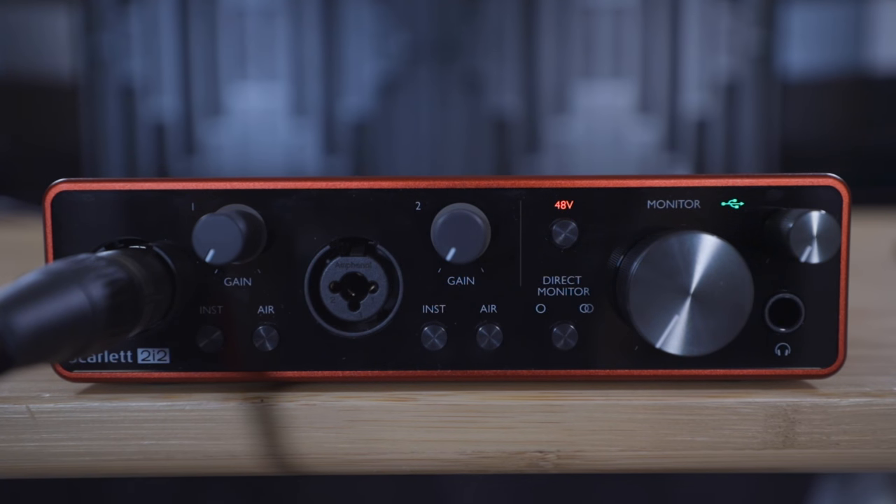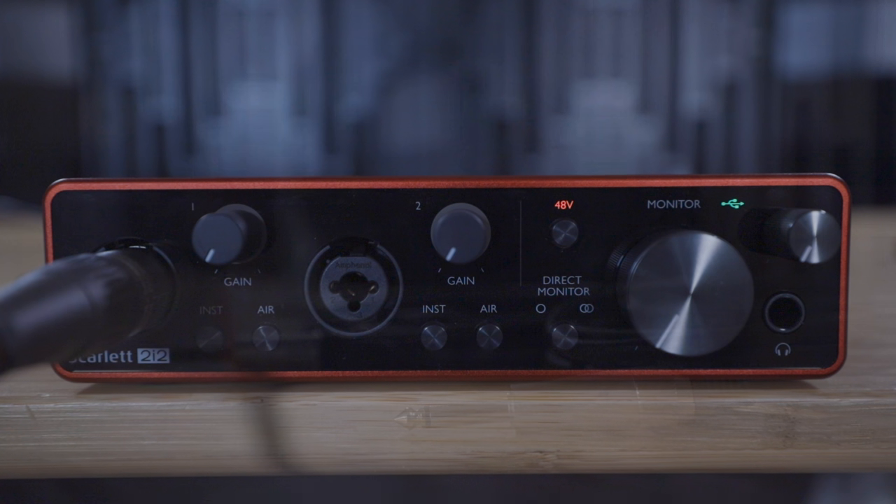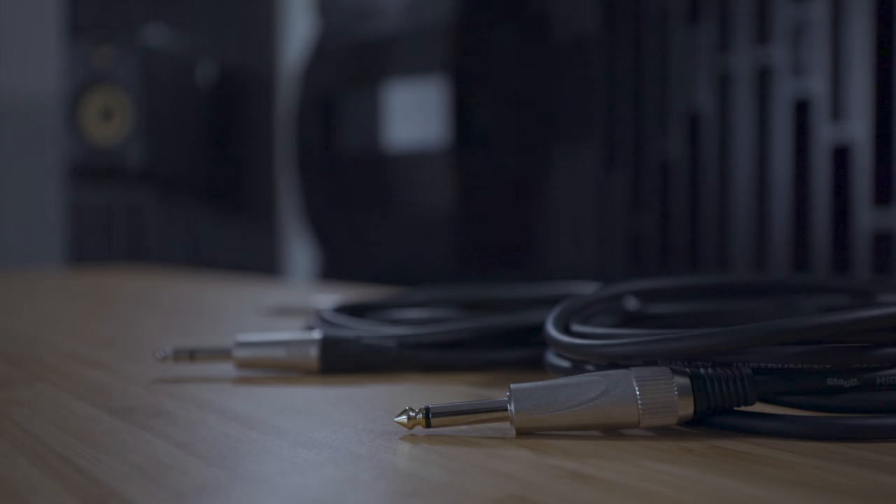Your inputs are now connected and you should be able to hear your microphones and/or instruments in your headphones without any delay. I'd recommend double-checking this before moving on to the next tutorial. In the next video we're going to show you how to record in your selected software.